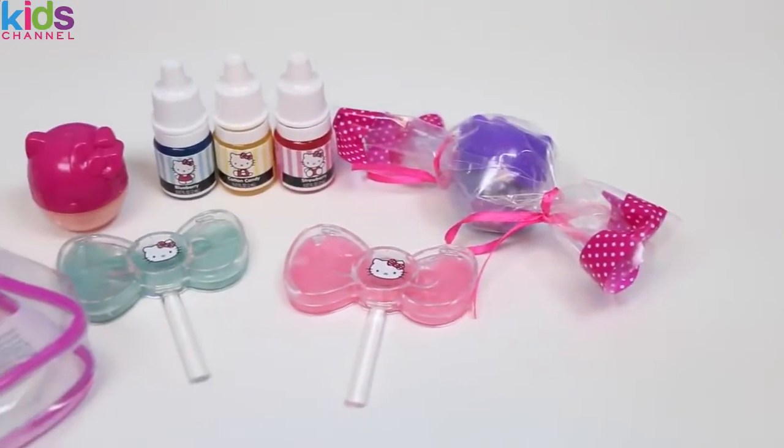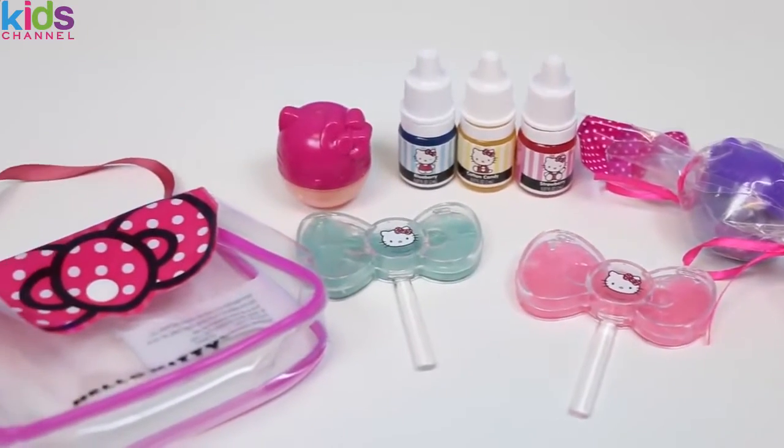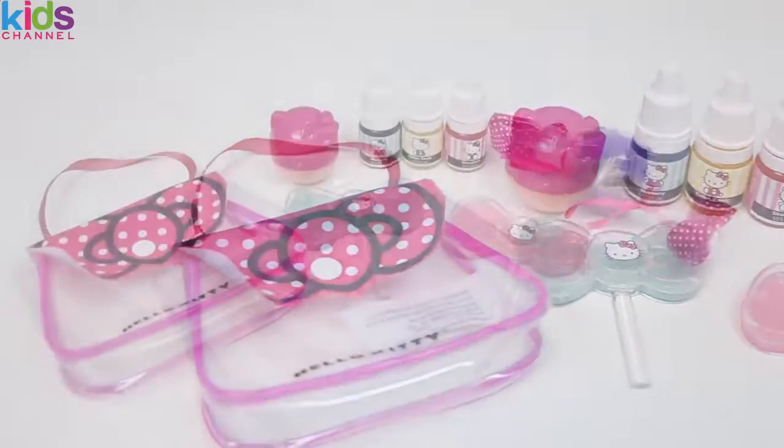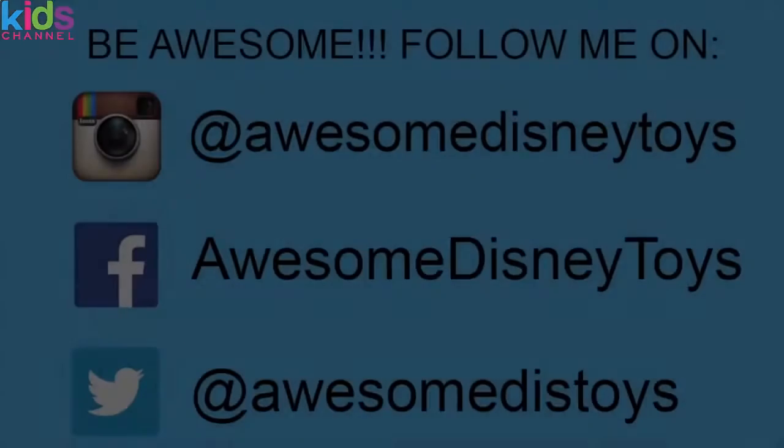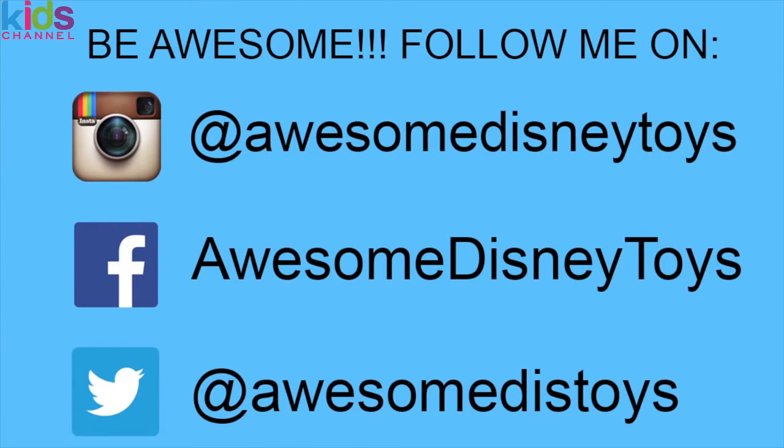Here's everything we made today! This set was so much fun — I hope you guys enjoyed this video. Don't forget to subscribe to see more, thanks! Also, if you haven't done so already, be sure to follow me on Instagram, Facebook, and Twitter — the links are in the description box below.